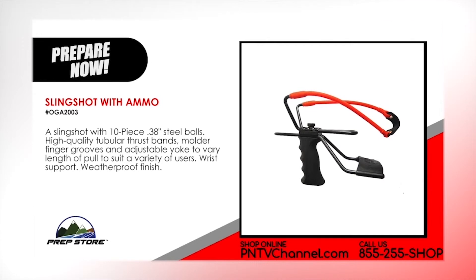Slingshot with ammo. A slingshot with 10 piece .38 inch steel balls. High quality tubular thrust bands. Molded finger grooves and adjustable yoke to vary length of pull to suit a variety of users. Wrist support and a weatherproof finish.